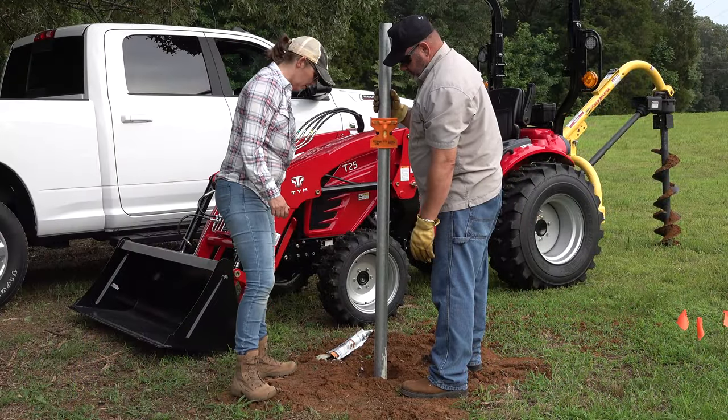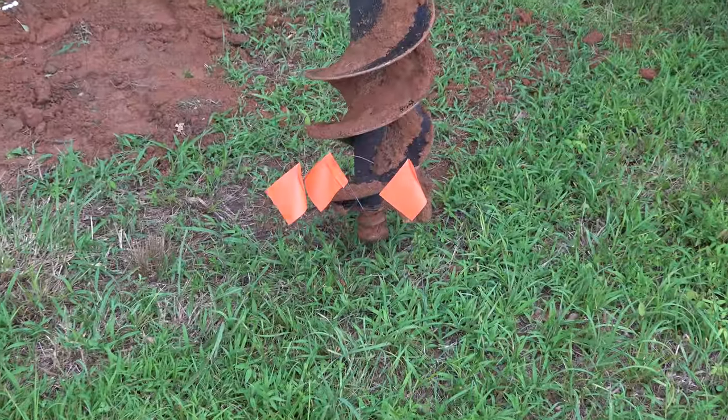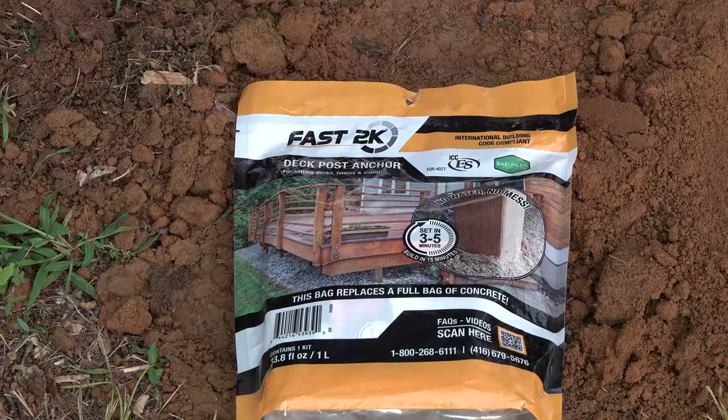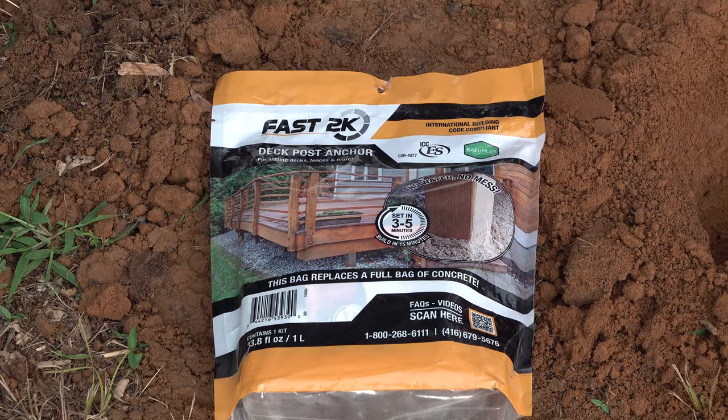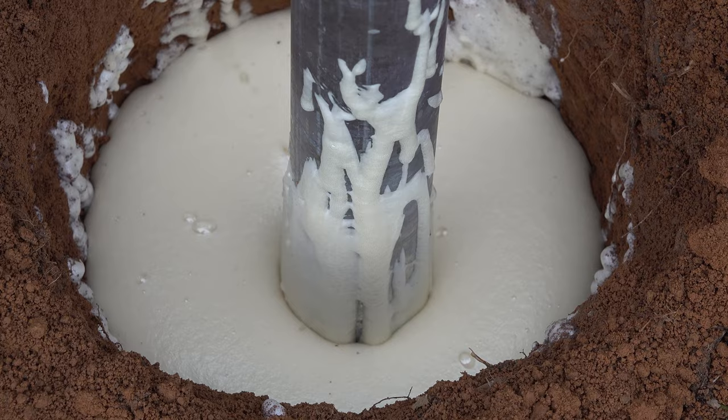The next thing we did was just start mounting posts. We moved on to post two and this one went even better. Come back and check out our next video where we show you how to use this new foam stuff to put in a pole — it's structurally rated. I'm never using concrete again.